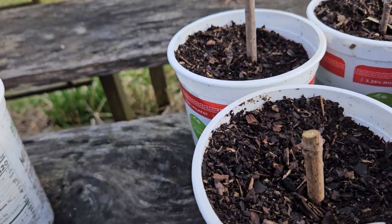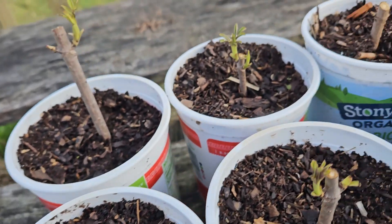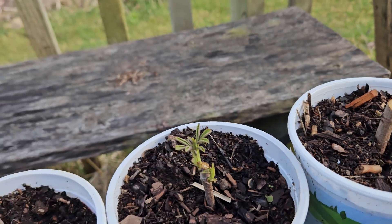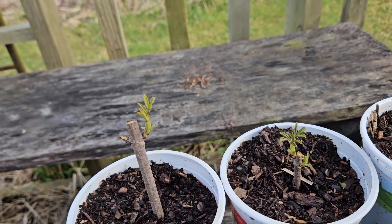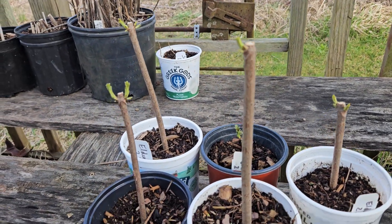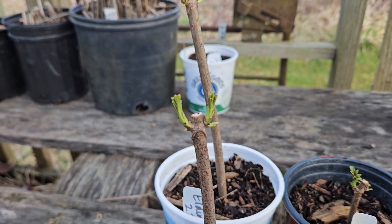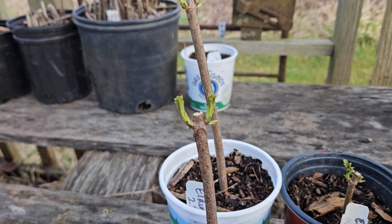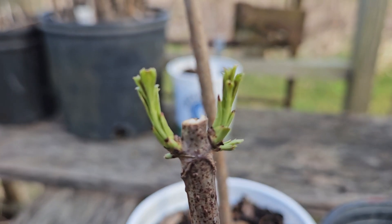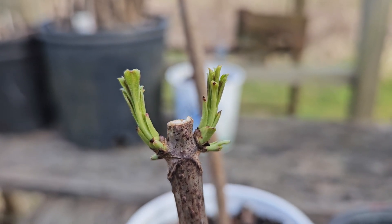You can see on this one there's no leafing out, so it might not make it. But this one is just starting to leaf out, and then these all are definitely leafing out. I pulled one of these out the other day, and there are little bitty roots that are starting to form. I'm really curious to see what happens with these leaves when the freezes come.